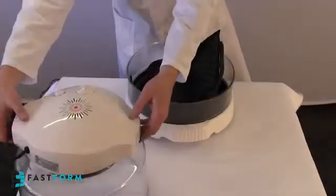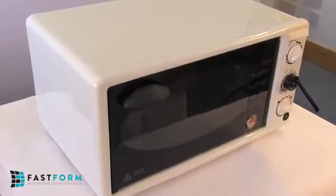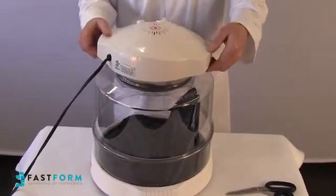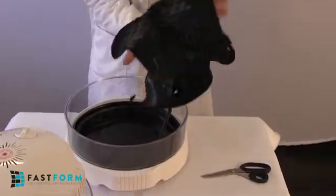The thumb spica is activated by heating in either an infrared oven or conventional oven. Heat the thumb spica until it is soft and malleable all over. Before the thumb spica is removed from the oven, confirm that the spica and thumb hole bridge are malleable. If not, continue to heat in 1-minute increments until soft and pliable.